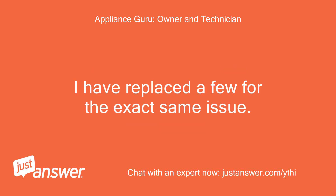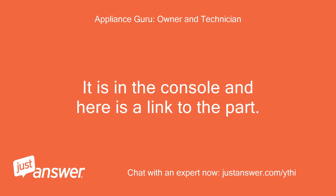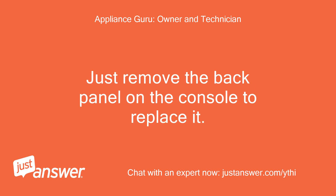I have replaced a few for the exact same issue. It is in the console and here is a link to the part. Just remove the back panel on the console to replace it.